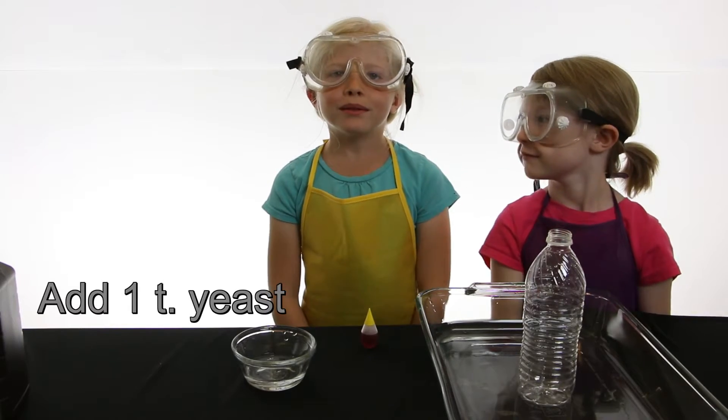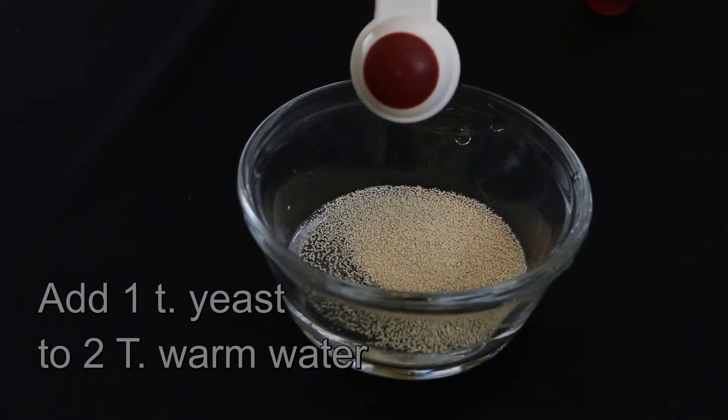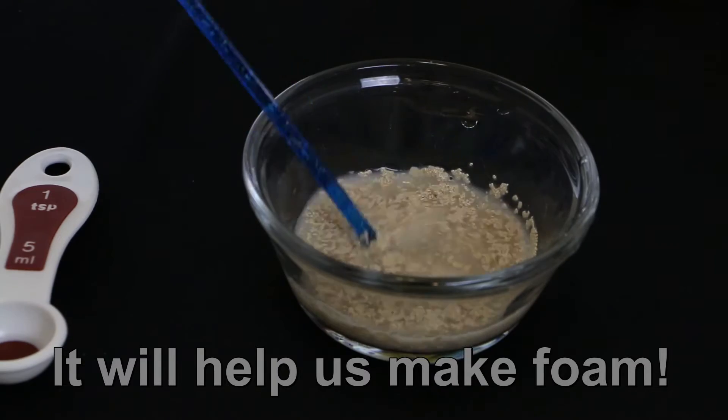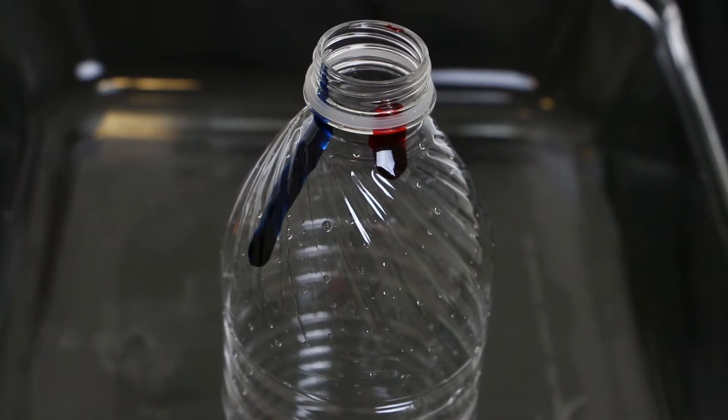Now add one teaspoon of yeast to two tablespoons of warm water. Mix it well. You can also add food coloring to the sides of your bottle for fun.